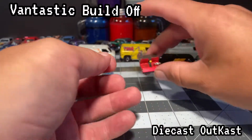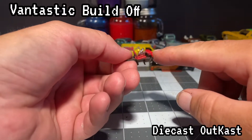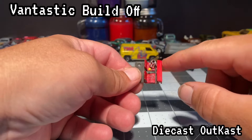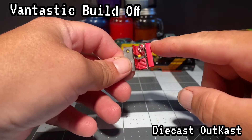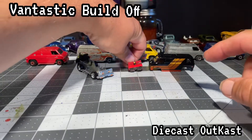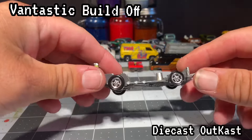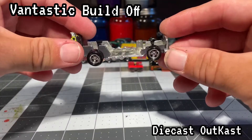Since I made the windshield and it was originally attached to the interior, I had to make a new dash. So when I made the new dash, I put a new sweet steering wheel on it and took a pin and made a shifter out of it. Polished up the base, did the details, put the Kragers on it from a Johnny Lightning.